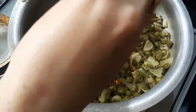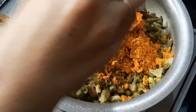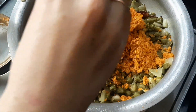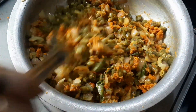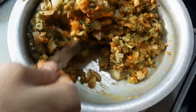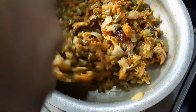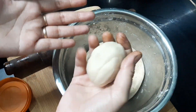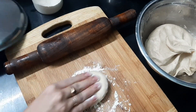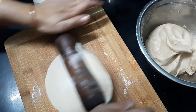We are going to add some green beans with salt. Now we are going to mix the beans for 1-2 minutes. Now we are going to prepare the beans as a combination with chapati.